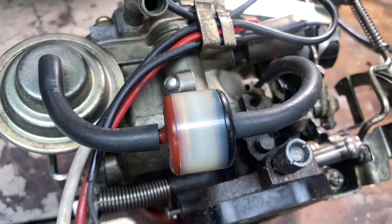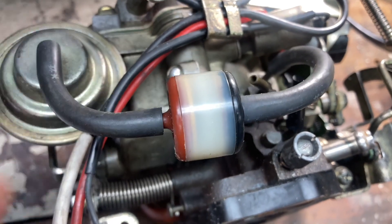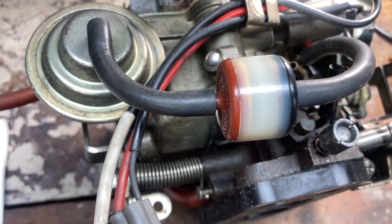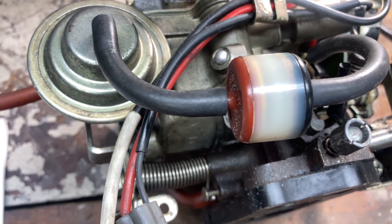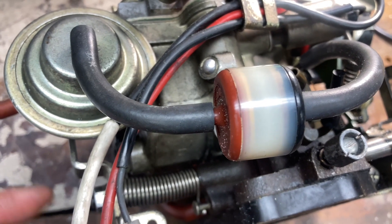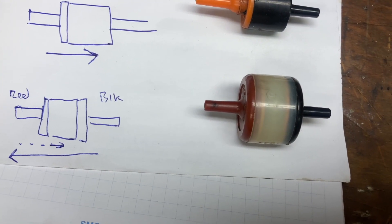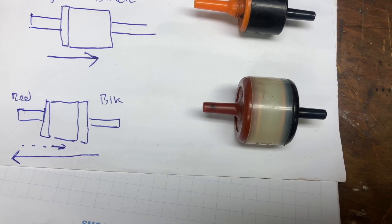I'm sure there's a lot of people wondering what these components here are — these are basically metering valves. This dashpot here, when the manifold vacuum is high, it is retracted. But if you step on the gas, it'll very quickly retract outwards. When you take your foot off the gas, the manifold vacuum becomes high again and it will very slowly pull itself back into its home position. Air will be able to quickly and easily flow from the black to the red, but going from the red to the black it is a lot more restrictive.